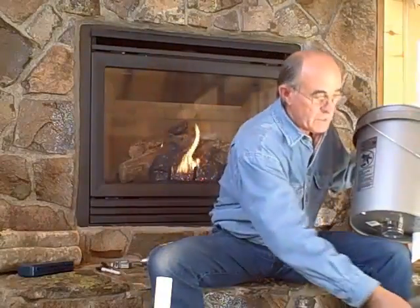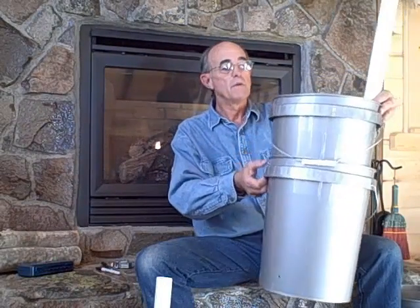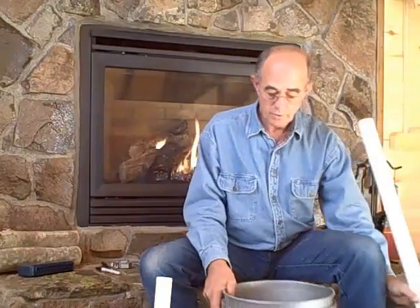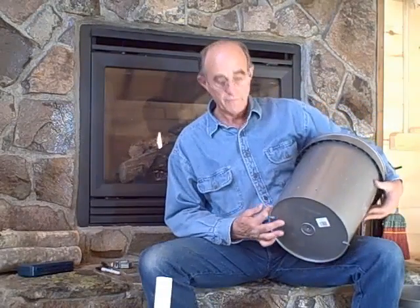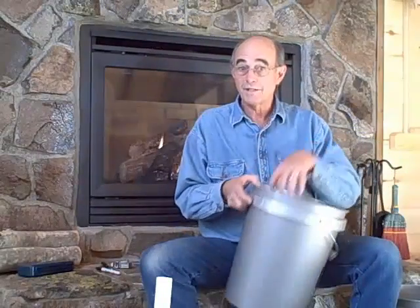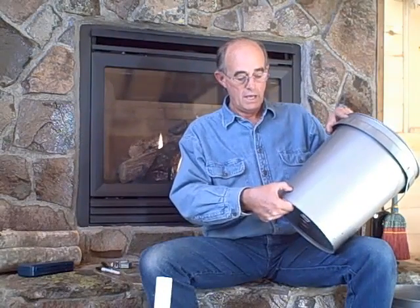Now we go to the second bucket — this lower bucket will hold the water or reservoir to water the upper bucket. On this lower bucket, we have to put some overflow holes, three or four of them. You've got to put the two buckets together to find out where they meet and then leave about a half inch air space. On these buckets, it's about an inch and a half up from the bottom, and I put a hole in there. That will allow any overflow so you won't over-water the bucket. From here, we'll get into the planting and the final assembly of the wicking cup and the watering tube.